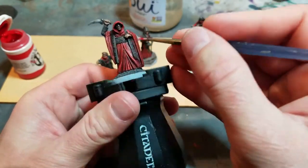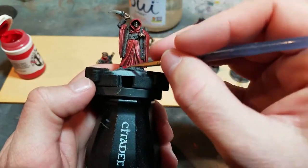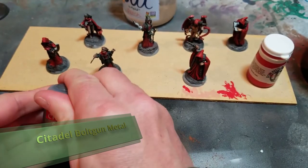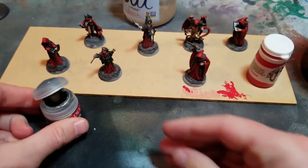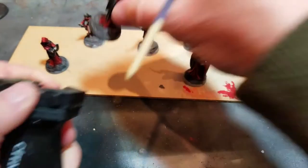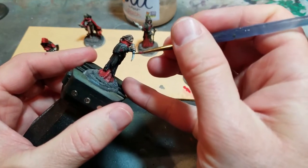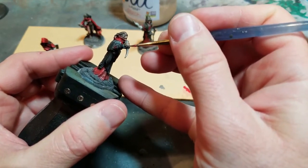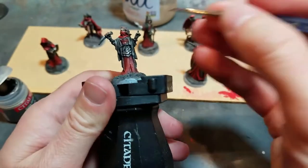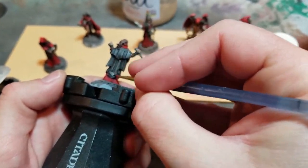This is what the cool kids call edge highlighting. Next I'm using some Citadel Bolt Gun Metal to put in metallic highlights on the tops of the weapons. I don't necessarily love Citadel paints, but I'm using this because it's dried out and dry brushes a little better that way. I'll go around and dry brush metal parts and armor, but I'm only putting the shiny metallic pigments where they're actual highlights — leaving the bottoms of the weapons black.